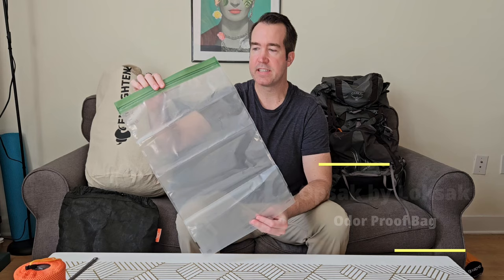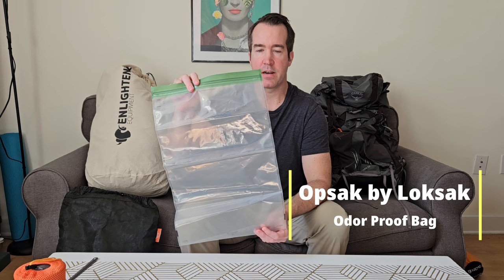Along with the Ursac, I'll be lining it with a Loksak odor-proof bag. This makes it less likely bears will even be interested in my bag. If a bear does come across it, they can't bite through, but it could become a bear chew toy. The odor-proof bag keeps food smells locked in and makes it much less likely a bear will smell it.